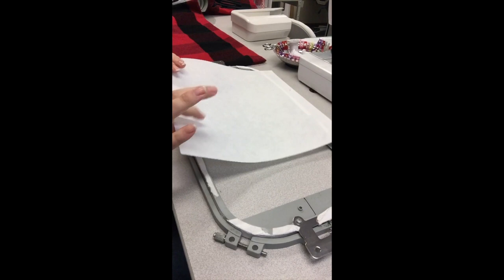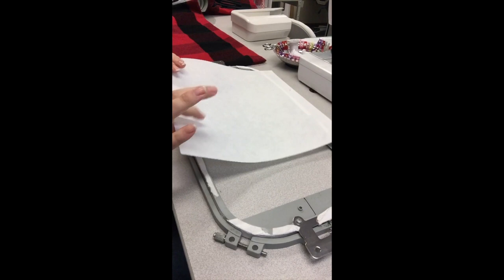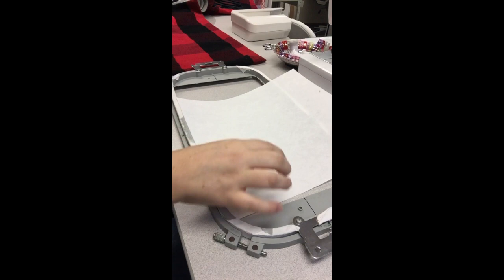I'm going to show you my large frame — my large hoop. On both sides I am using a 12-inch sheet of cutaway stabilizer, and then I have my pillow.